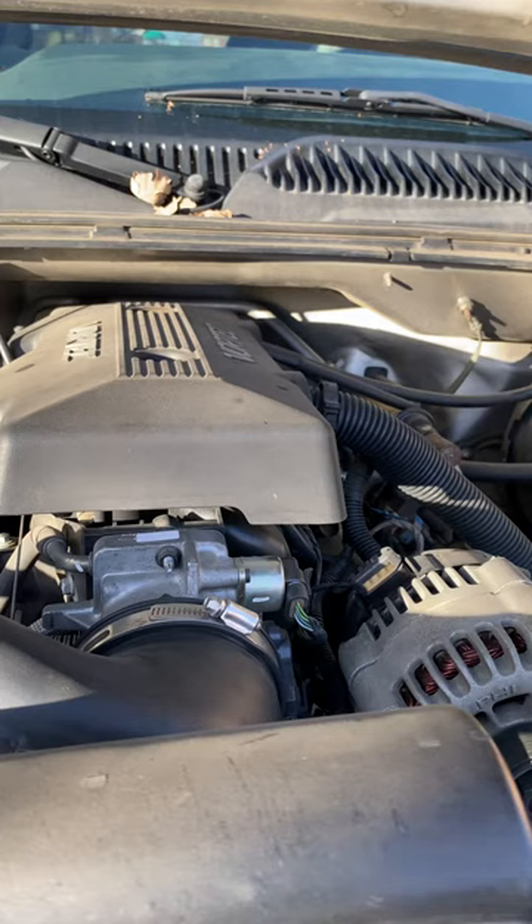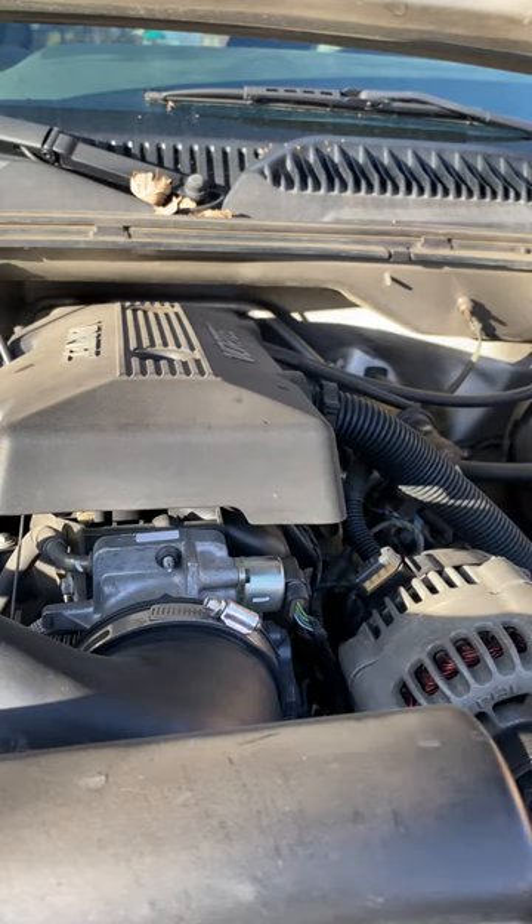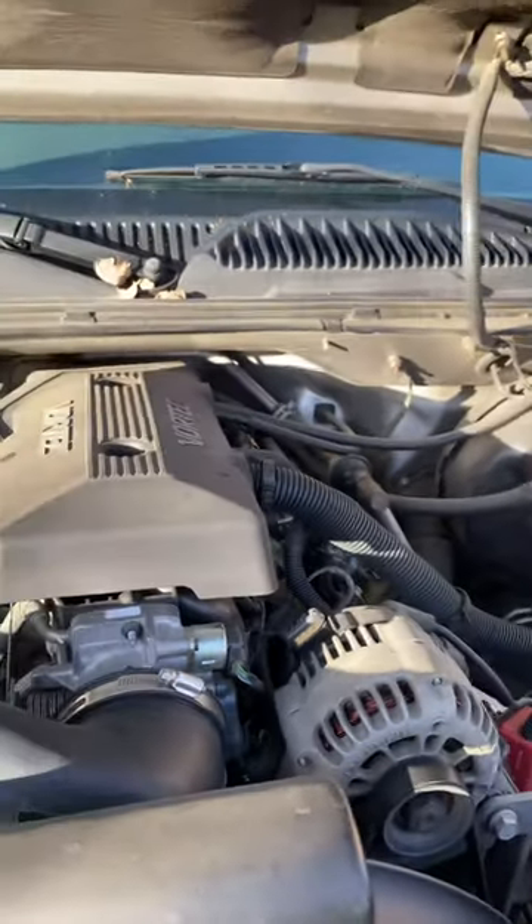So what I did, I bought this piece right here. It is an idle air control valve — pretty much controlling the idling and the pressure through your truck. I'll post the part in the description. It was about 80 to 90 bucks or something, but it solved the problem. It's super easy to replace too.